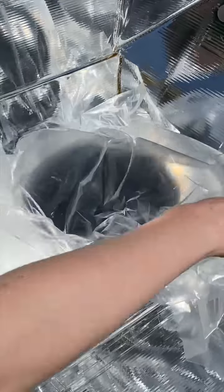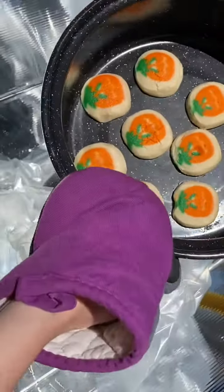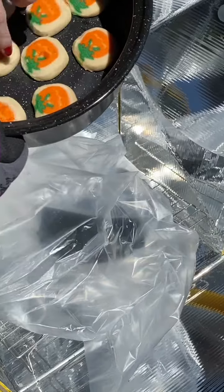Let's see how it's doing. Let's see if we got a nice even cook. Feeling crisp.